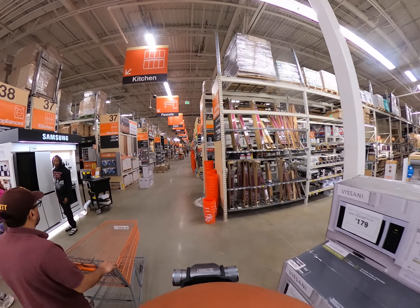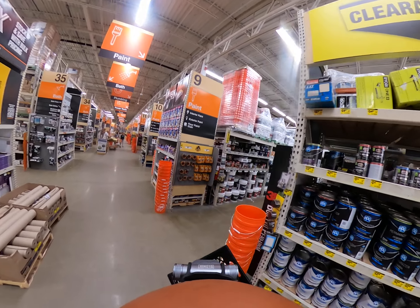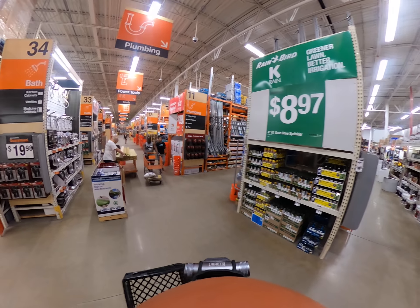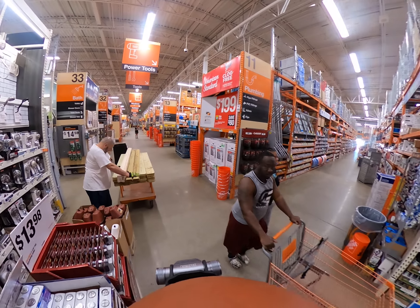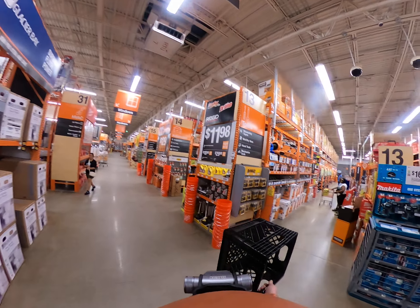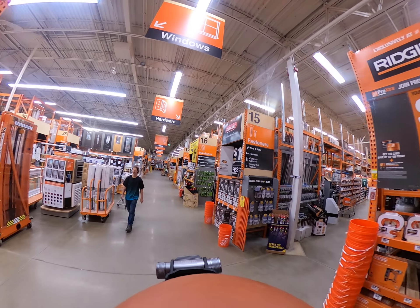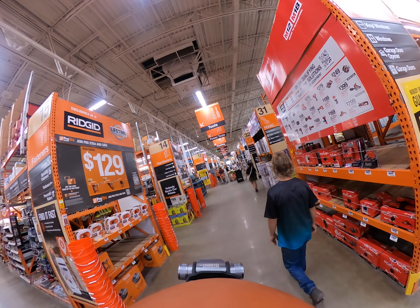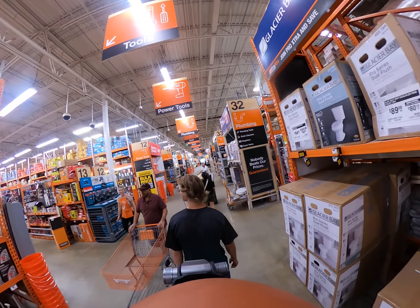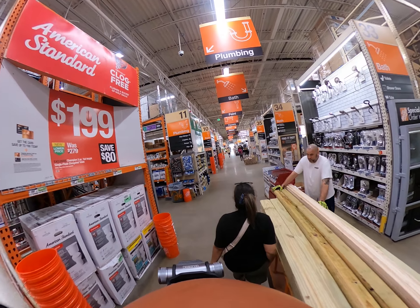That was pretty seamless, guys. All they have is the square one — the big rectangular ones, I remember paying 27 bucks on Amazon. These are about 12 bucks or something. Paint... primer paint... we just walked right by it. There we go.